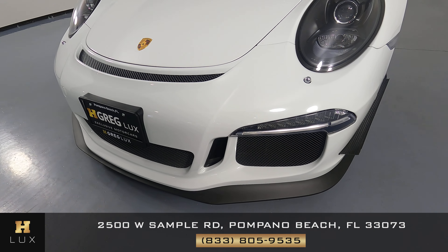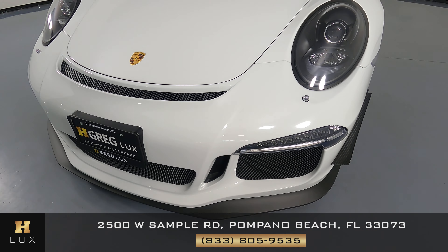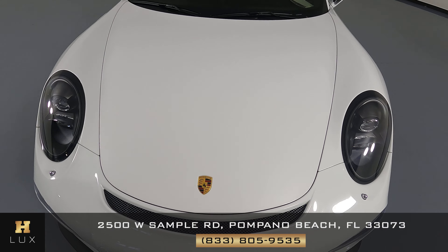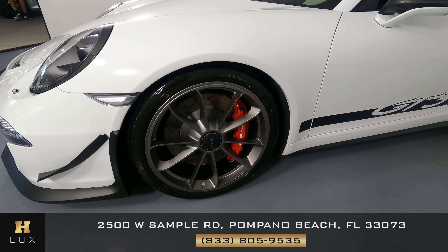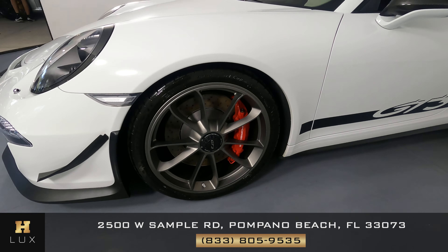First, we'll be going panel by panel. We're going to start with the front bumper. Let's take a look at the hood of the car. I'm not seeing any scratches or chips there at all.